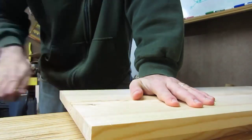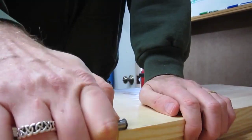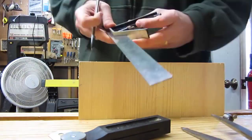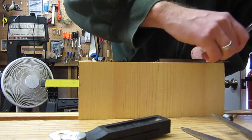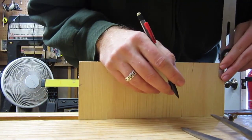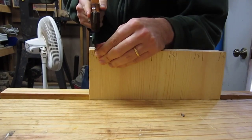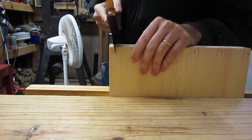Here I'm laying out the baseline for the dovetails on both boards and marking the tail board. Now I'm sawing out the tails. You'll notice I connected both boards together so that I could saw them in one operation.